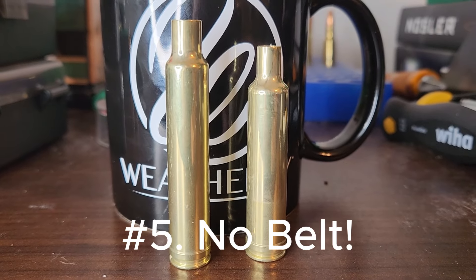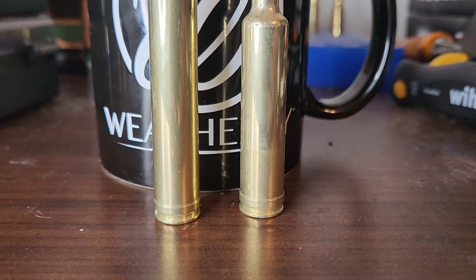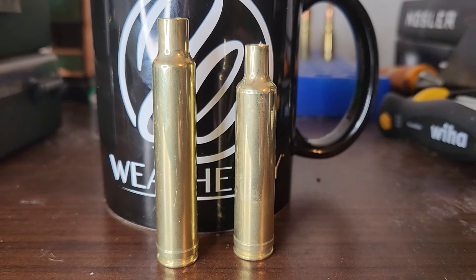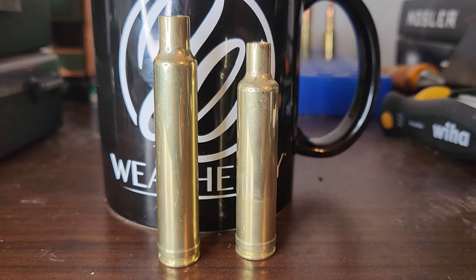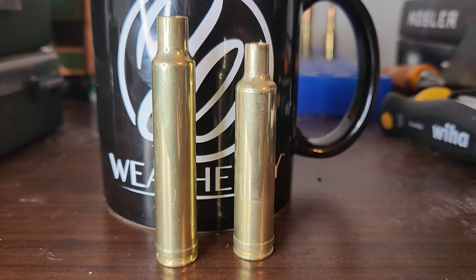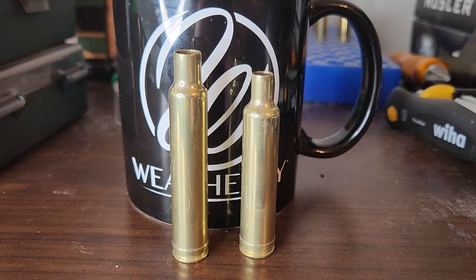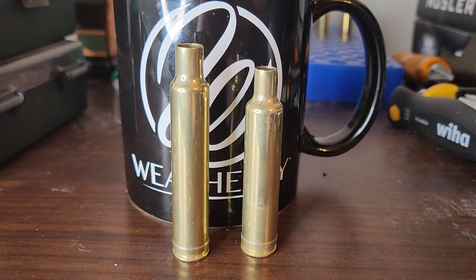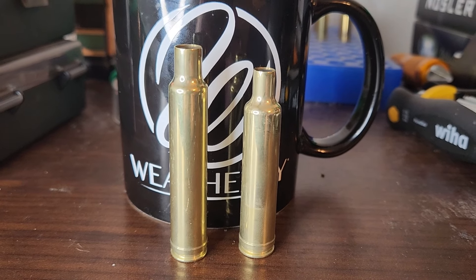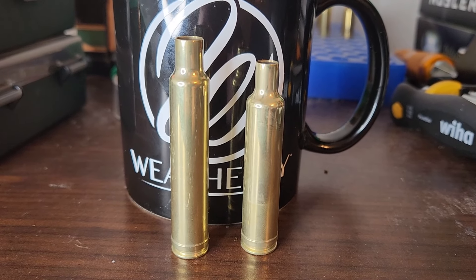Tip number five, and the last one: no belts. These are two Weatherby cartridges, and as you can see at the bottom, they both have a belt. Now, I'm a PRC shooter, so I don't reload — obviously. But if I did, I would not want to deal with the belt. I hear they are just the worst. Do you even headspace off the shoulder or the belt? I don't know — again, I'm not a reloader. But if I was, that belt would be awful. So grateful I shoot factory ammo with no belts.